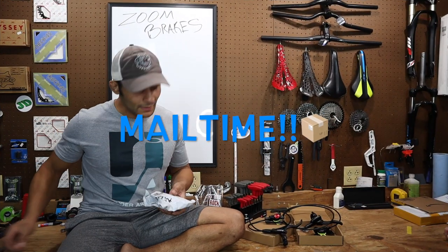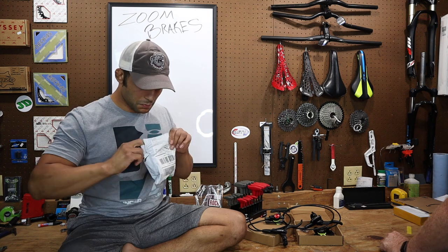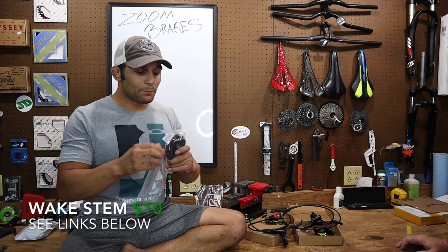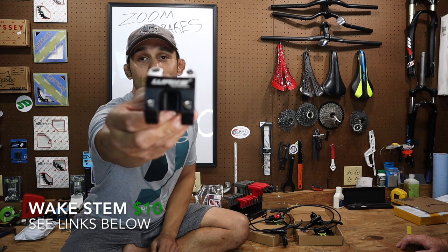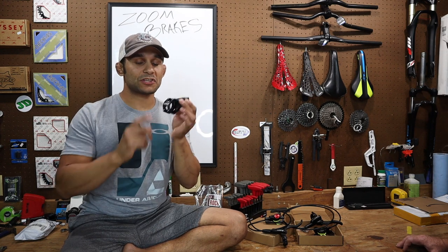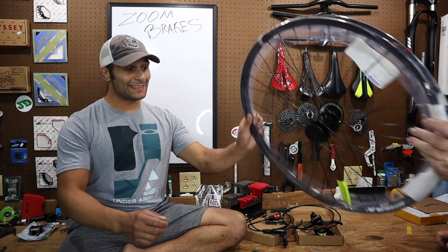Let me see your knife — I've got to save that blade for later. First up, a stem — a wake stem. Now we've got this wake stem; this is probably like a $10 one. We find them pretty cheap and they're the best bicycle — that's what it says on there. A lot of people don't really dig the wake stems, but we like them and they're always good to have a good aluminum light stem on hand. This isn't actually mail though — I went and picked this up myself.